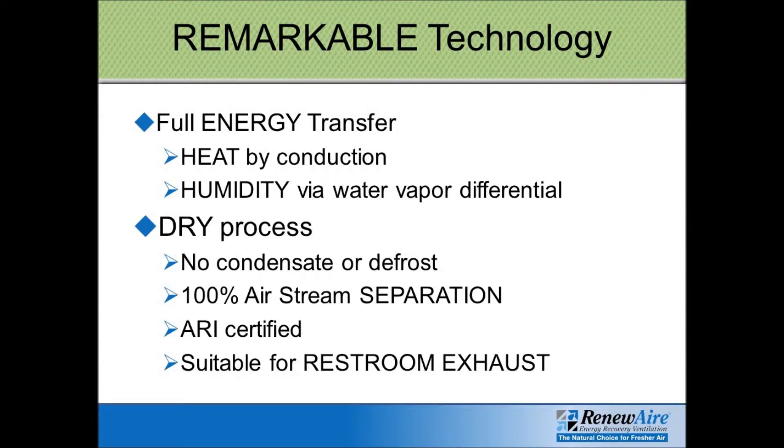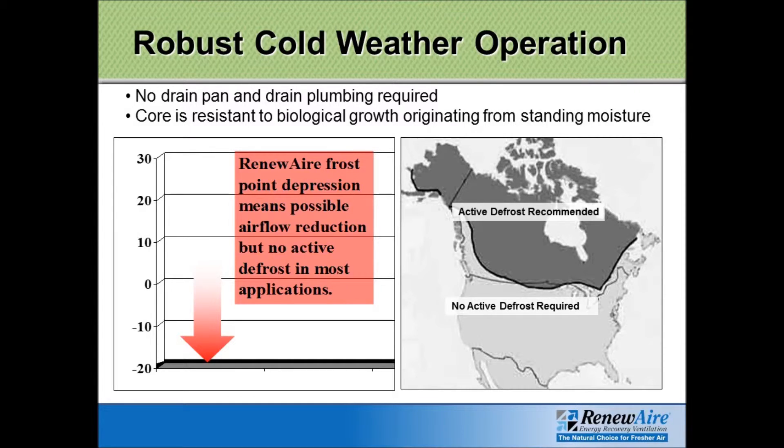With the Renew Air core, we get full energy transfer. The heat is transferred via conduction, because the two airstreams come in such close proximity to each other. Latent heat transfer is done via a difference in water vapor pressure — whichever airstream has a higher water vapor pressure, the moisture will move right through the membrane into the other airstream. What's really nice about Renew Air is that it is a completely dry process. There's no need for a condensate drain or pans, and no need for frost control concerns, at least south of Canada.